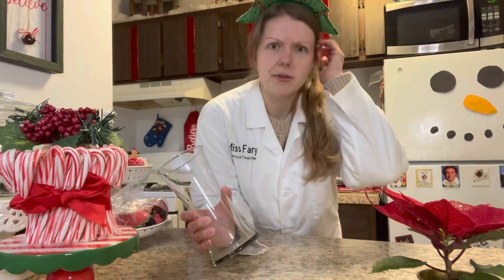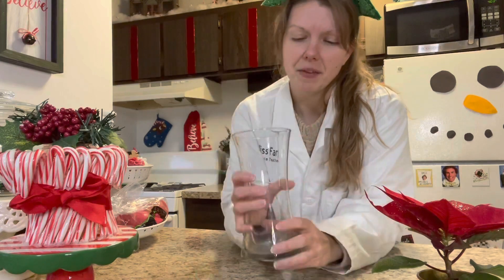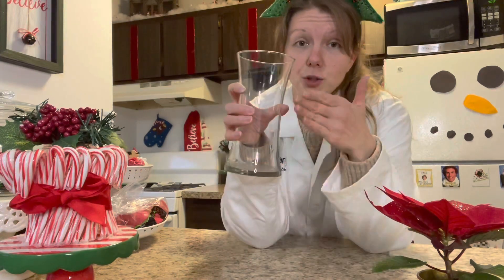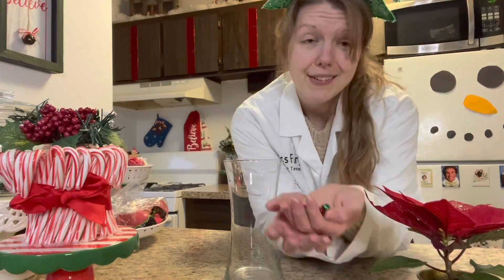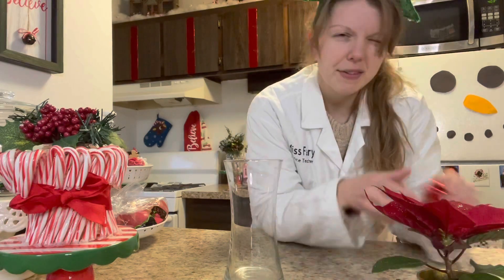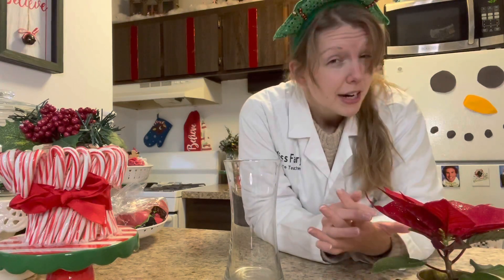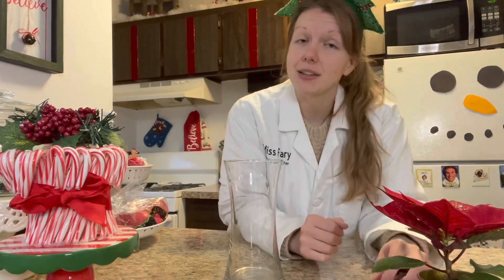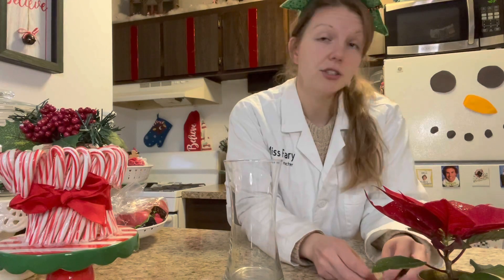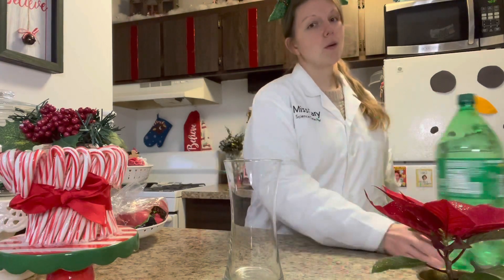For this experiment, it's really simple and you only need three things. Number one, you need a jar or vase — I'm using a vase today, but you want to make sure it's clear so you can see through it. The other thing you need is Jingle Bells. I have some little tiny bells and some medium-sized bells, so we can experiment with these two different sizes. You're also going to need a carbonated beverage — I have some lemon-lime soda here.